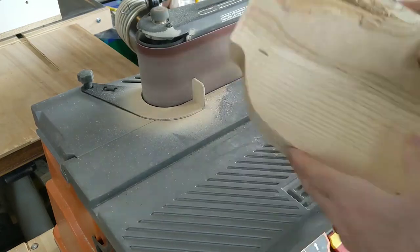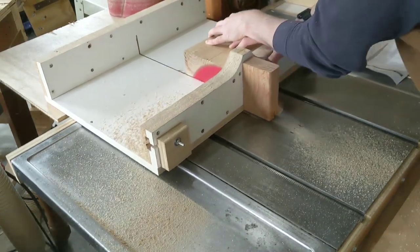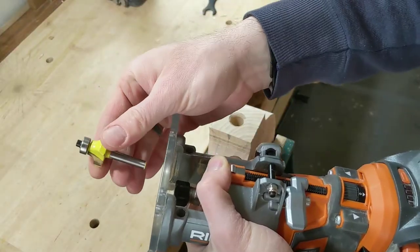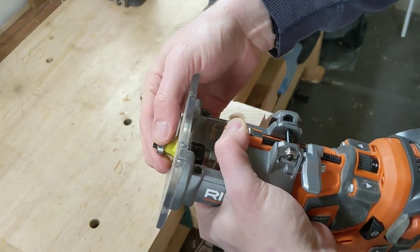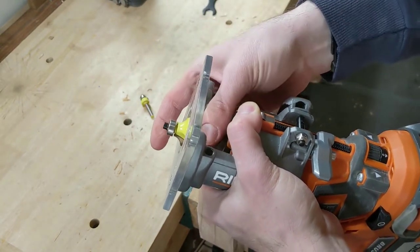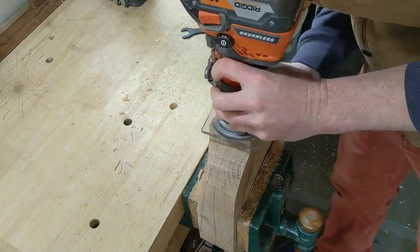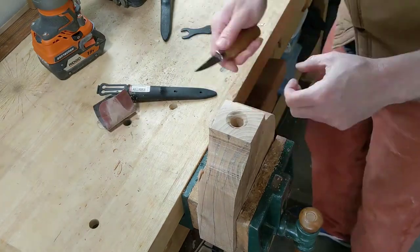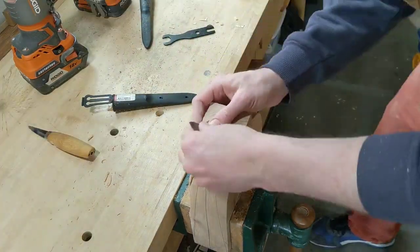Now we're just sanding off the top and squaring off the bottom a bit because it's actually square to the sides of this design. Then I'm going to use a roundover bit in the router and just round over the hole on the top. I'd already done it with a smaller one — I think it was a ¼ inch — and then I jumped up to a ½ inch one because I decided I wanted a little bit bigger roundover. Then I clean up with a knife and a little bit of sandpaper so it has a nice smooth look.